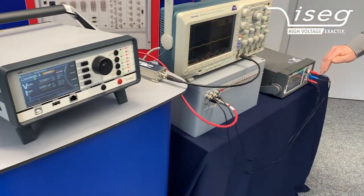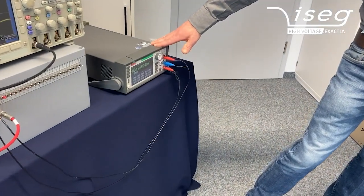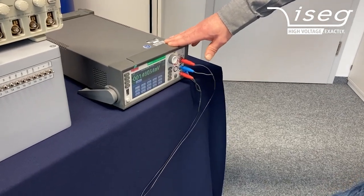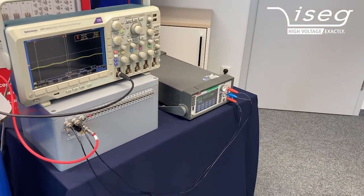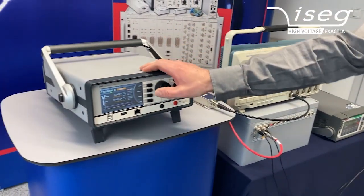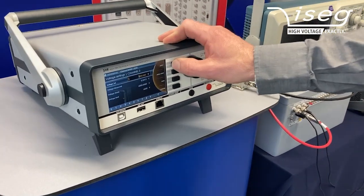We have here a high-precision digital multimeter from Keithley, which allows us to measure voltages up to 1,000 volts to very high precision. I would like to connect this multimeter directly to a channel.